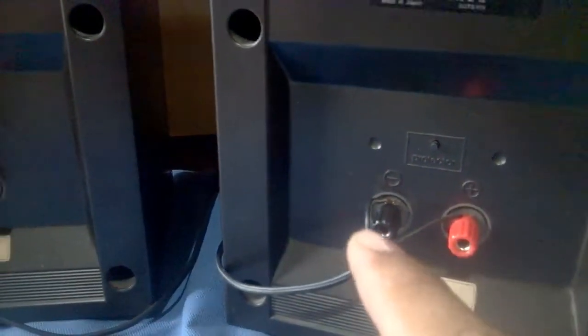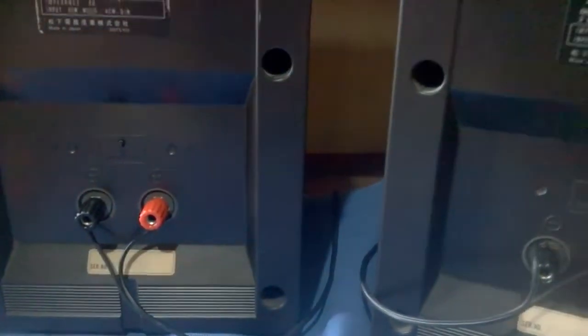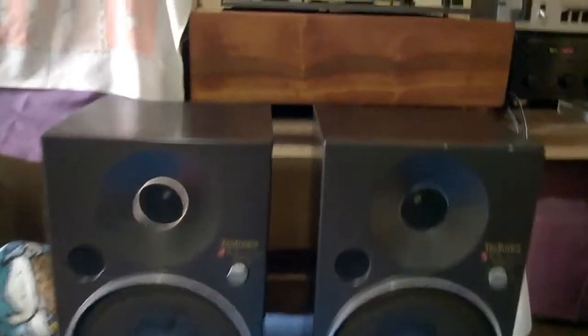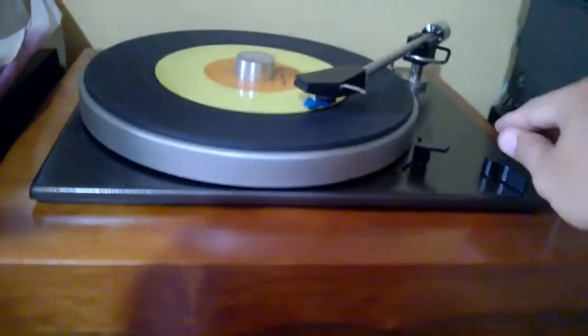I also just put new speaker terminals on both sides. Since it's Christmas, let's try to play a Christmas song.